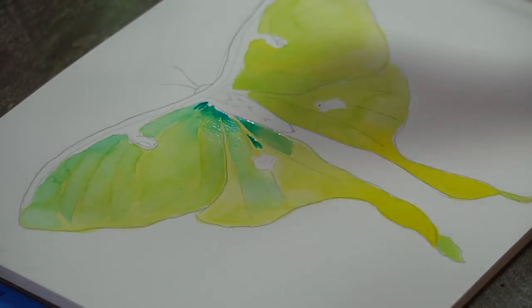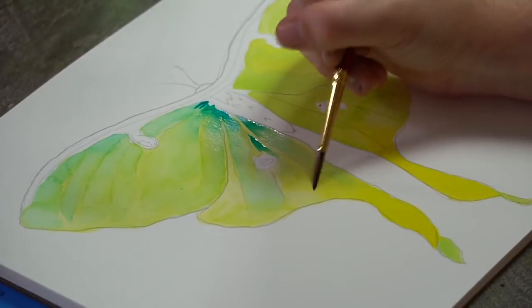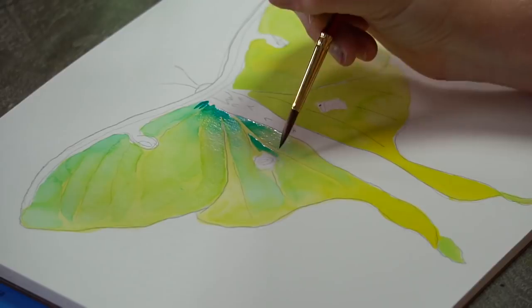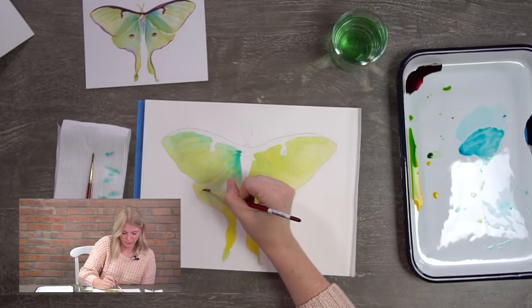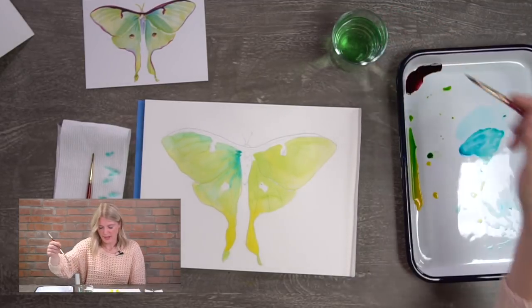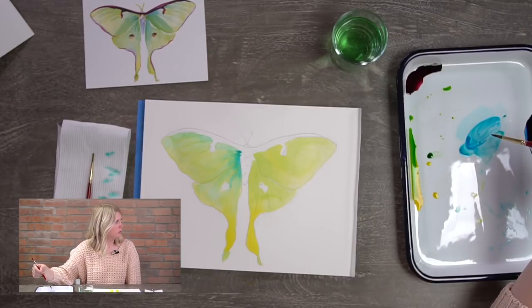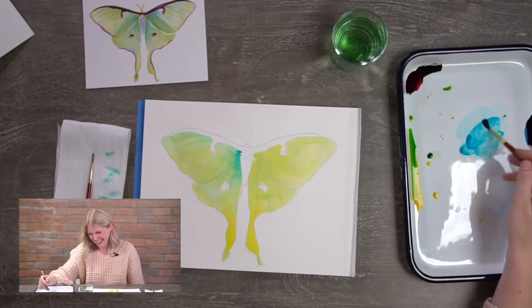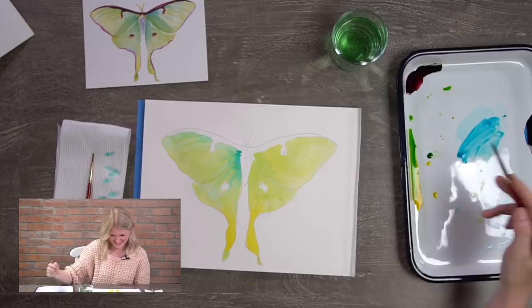I was really excited about this project because my daughter's name is Luna. My husband actually picked her name — Luna is the name of our moon, Earth's moon, and I didn't really know that. My co-host thought she was named after the rapper Ludacris! But yes, Luna is her name — you know my family so well!